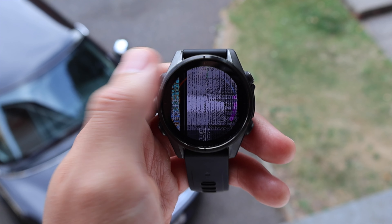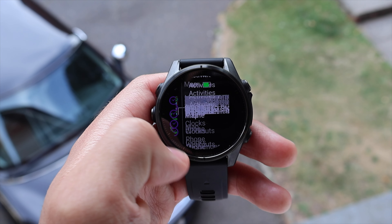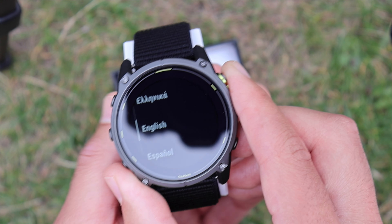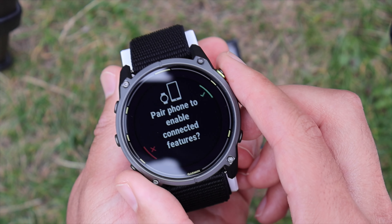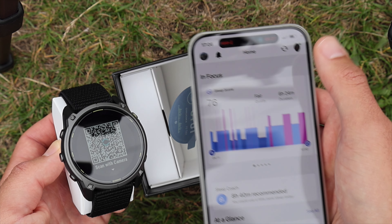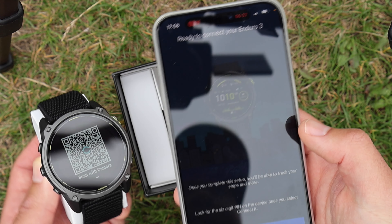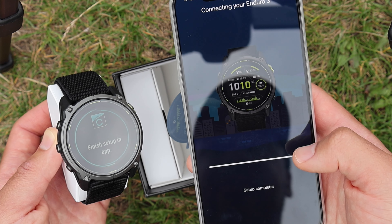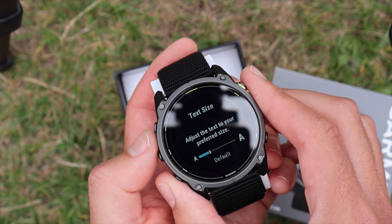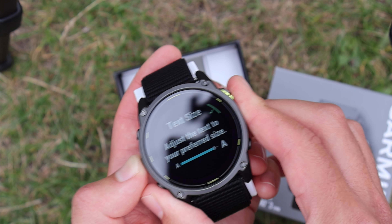The setup experience on the Fenix 8 — which cost me a thousand pounds — was really frustrating. Here, I've spent nearly 250 dollars less and the screen isn't glitching out at all. Loading up Connect IQ to pair it to the phone — I can see my Garmin Fenix 8 listed and I'll add the new device. Allowing notifications and finishing up, we're logged in.